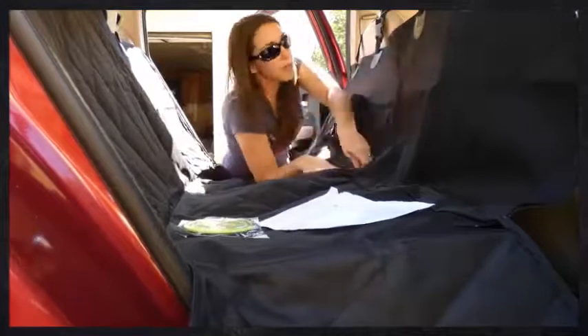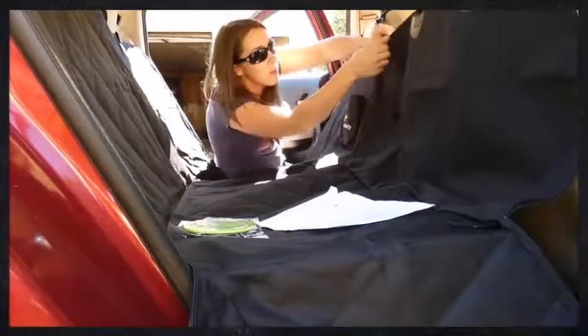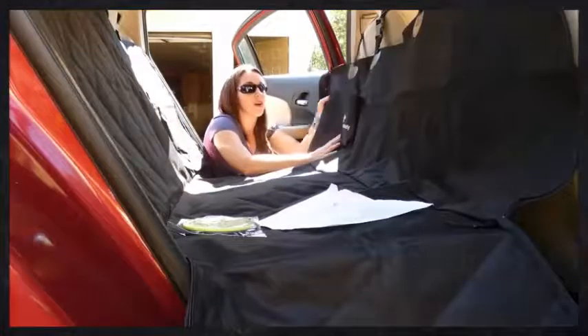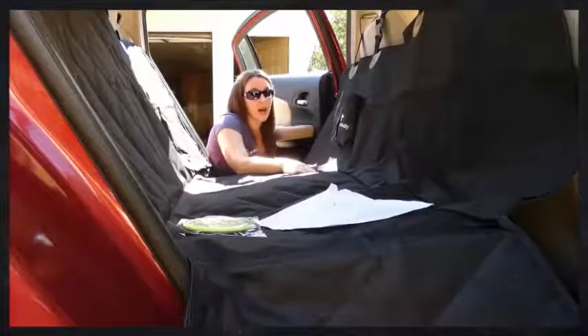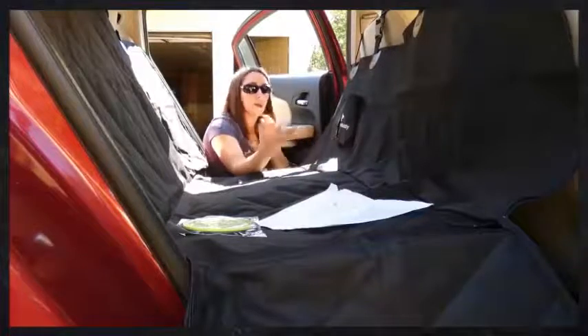There's also this zipper in the middle here, and if you want to split it — say you have a dog on one side and a human on the other — you can split it so that it's down on one side and up on the other. That's a unique feature you don't see a lot, especially with hammock style seats, which are kind of all or nothing. That doesn't work well if you're a family like us with kids and dogs.